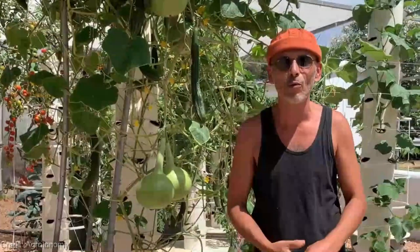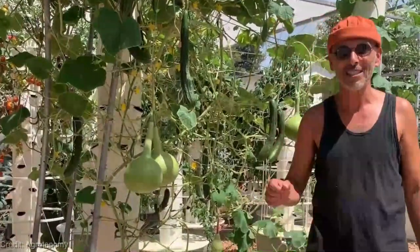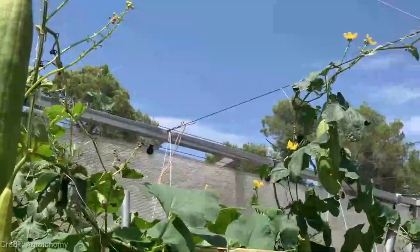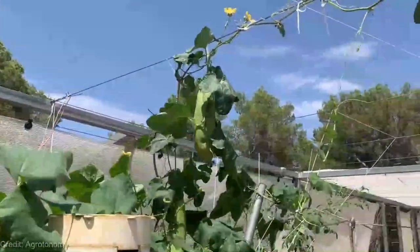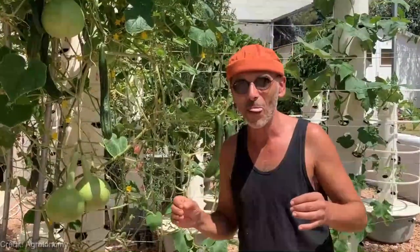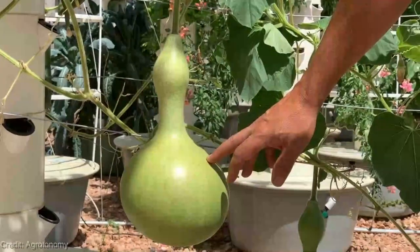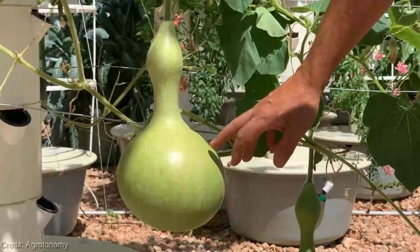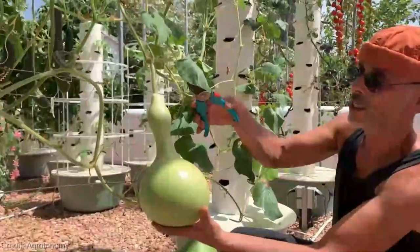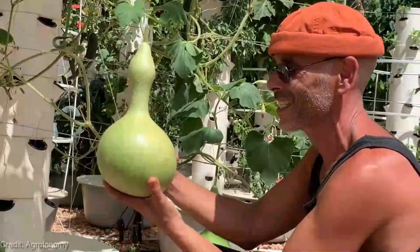So there you have it, folks. If you want to take your gardening game to the next level and grow Gourd Seeds Dipper with ease, the Gourd Seeds Dipper with a long handle is the tool for you. Remember, it's not just about the convenience — it's about the joy and satisfaction you'll experience when harvesting your beautiful gourds. Not only will it save you time and effort, but it will also enhance the overall aesthetic appeal of your garden. It's a must-have tool for every gardener who loves growing gourds.